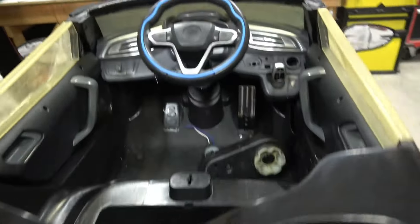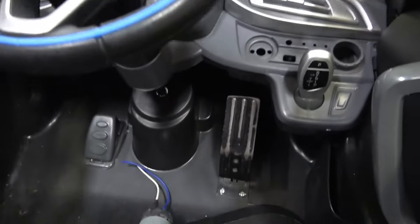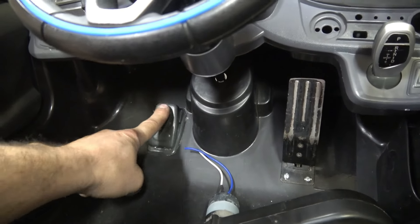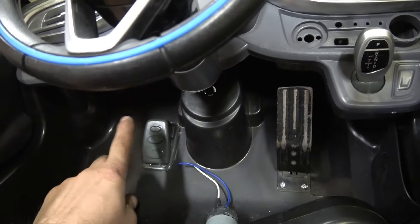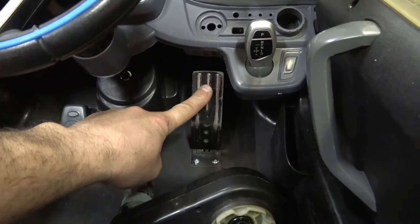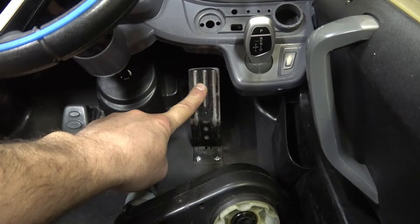Here's the electronics. This is the stock gas pedal — it's just a contact switch. I removed it, moved it over here, and turned it into the brake. Then we added a variable speed pedal.